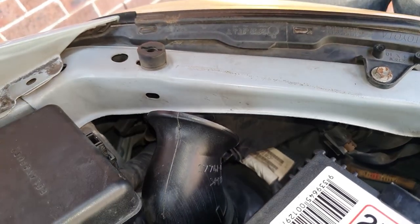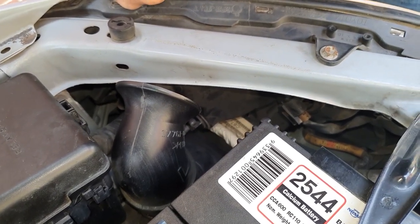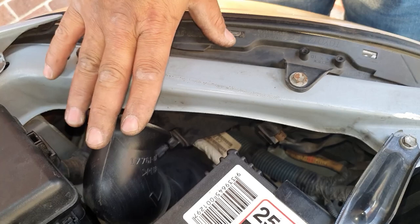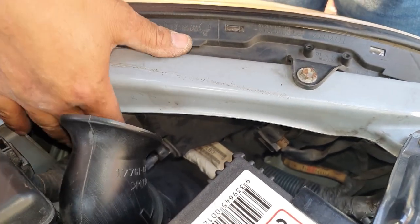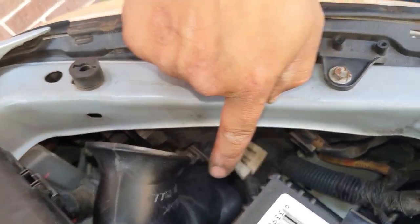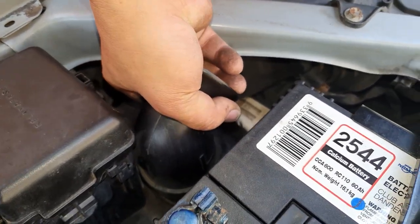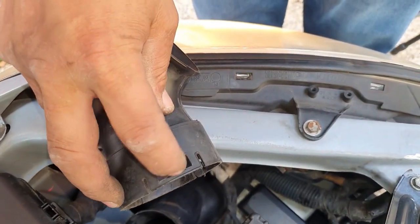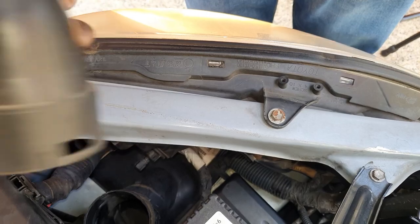Now this is for the right-hand side facing the front of the car — the passenger side for Australian cars. For America, it would be the driver's side. If you have this air filter housing here, you need to remove it so that you can access the headlight — you cannot access the bulb with this here. There are tabs on it. All you have to do is rotate it to the right and then it pops right off. There is a tab that goes in there and also a tab on the other side — pry this up and it will come right off.